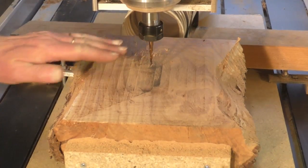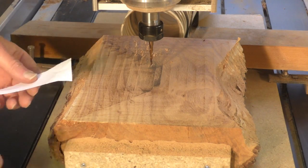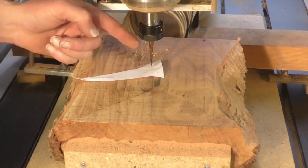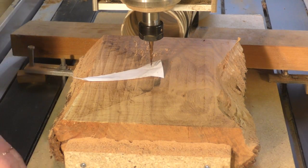We've planed our material down now and we're going to set the Z height of the tapered bore mill. You can simply do that with a piece of paper.